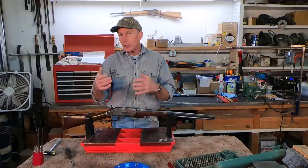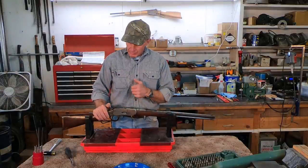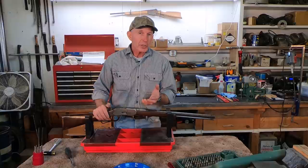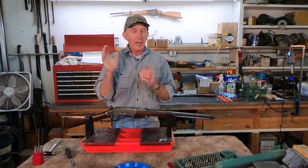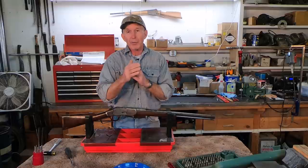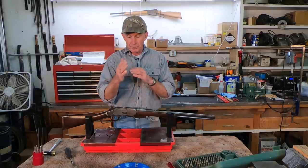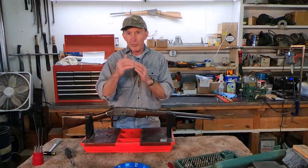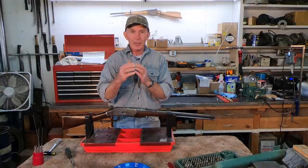What usually happens is it'll drop into the half cock notch, and that's not a good situation either, because now we've got that hammer with a head of steam coming forward. That sear and half cock notch hitting - it may drop into the notch, or it may actually hit on the front of the notch, and we can break that notch and damage the sear.